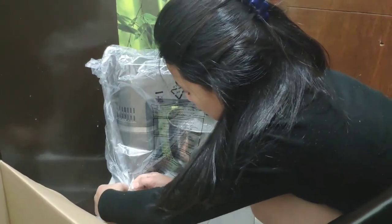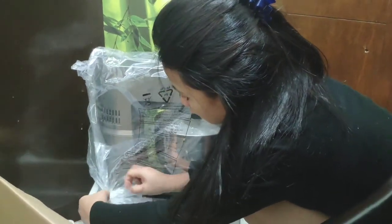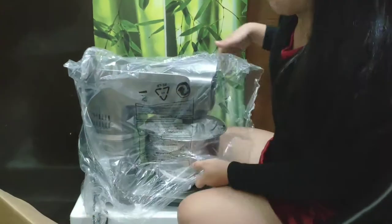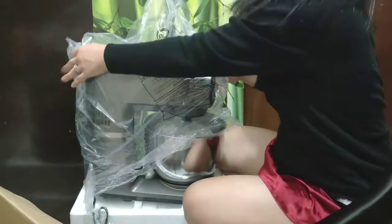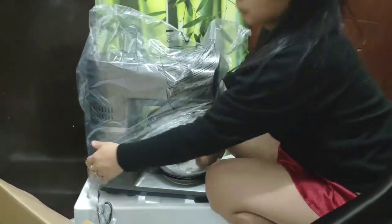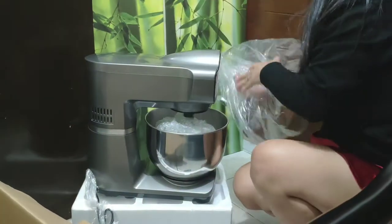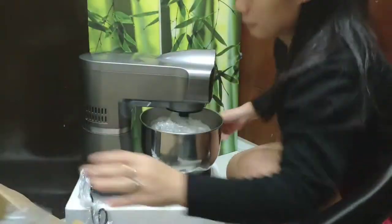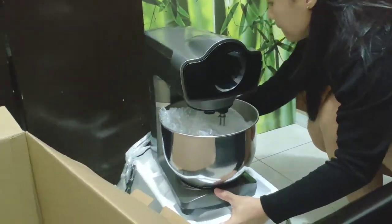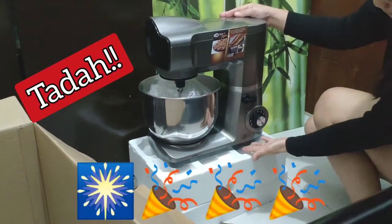Aside from 3 months installment, there's also a promo: buy now, pay after 3 months. So the installment starts after 3 months of purchasing. That's why I chose to buy this — it gave me more allowance in terms of cash.